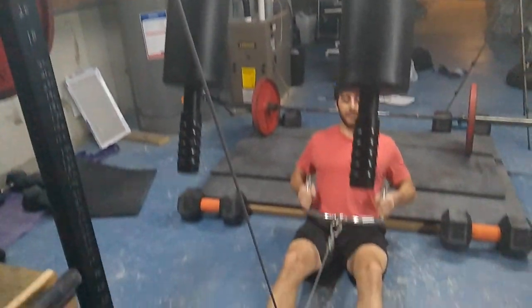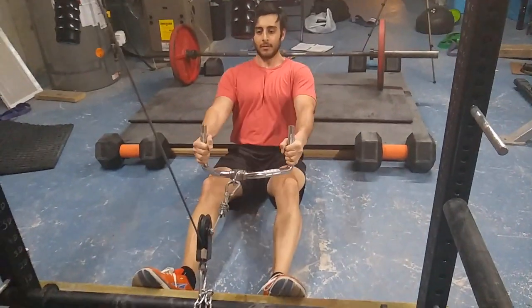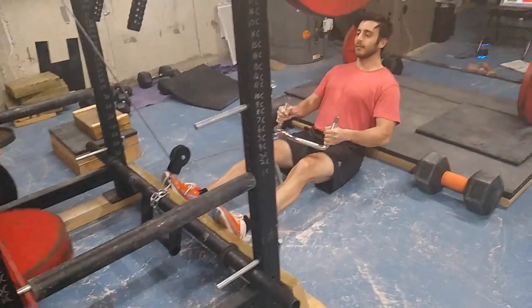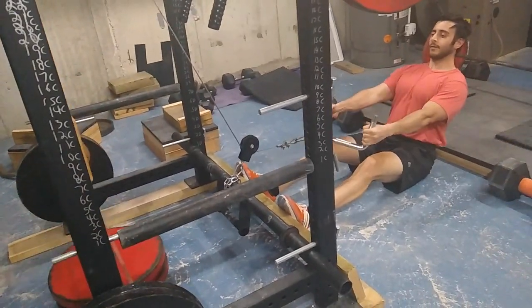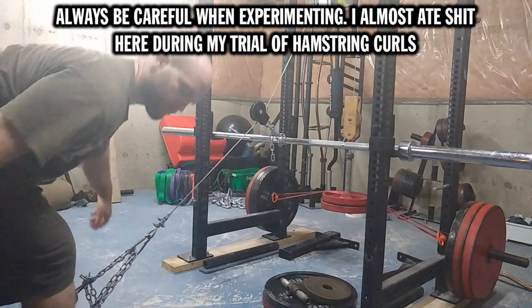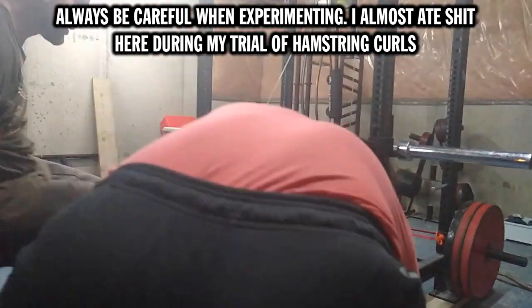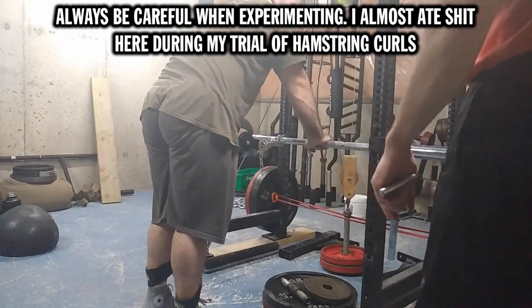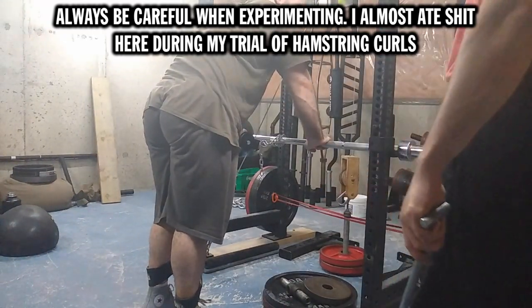The weights on this system do not translate to the weights in the gym, because when you use machines in the gym every pulley takes off some weight. Here it's only two pulleys, so when I use like 70 pounds it feels like way more than 70 pounds — not because it actually weighs more, but because what's in the gym is actually easier to lift than what it says on the machine.